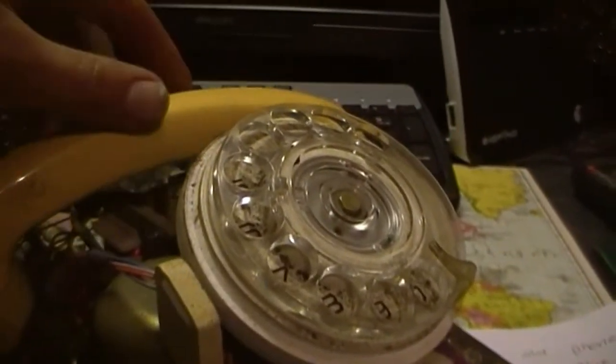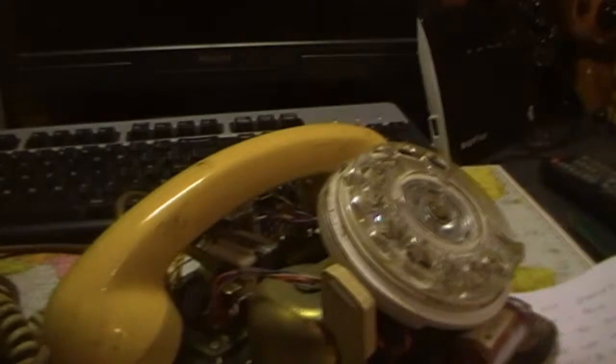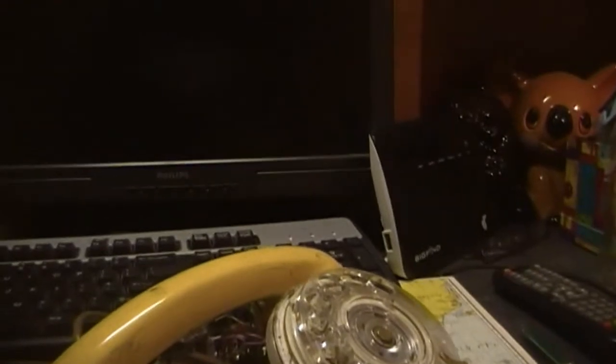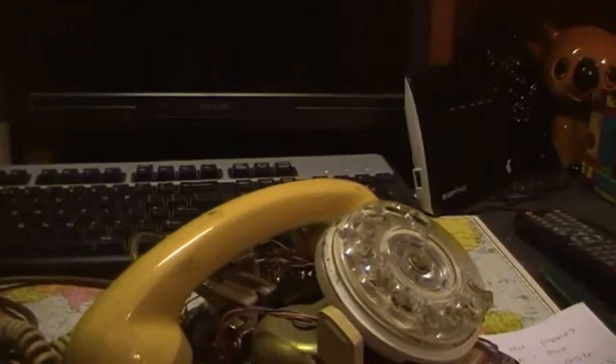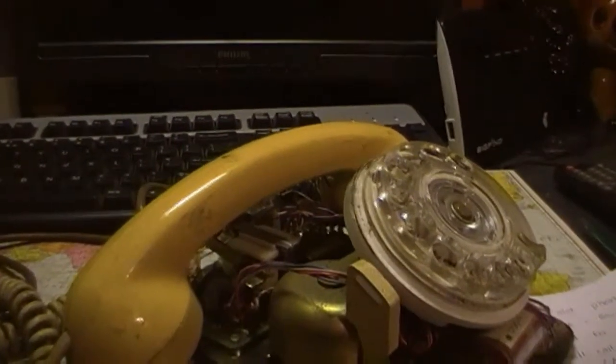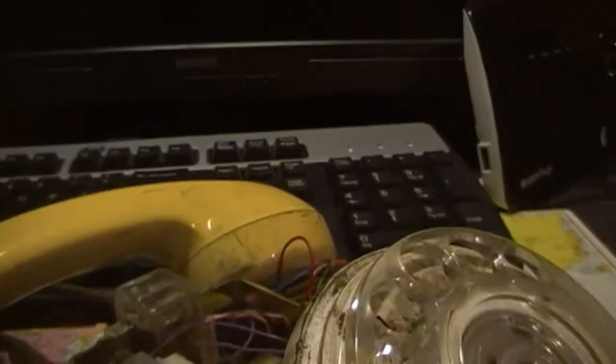Let's see if it wants to ring. Bells aren't working, I've done something wrong. Oh, that's why - it's not plugged in. We'll try again, hang on. The camera's about to go flat, so I'll put it back on the charger and plug it in.